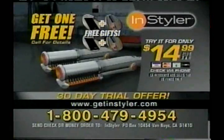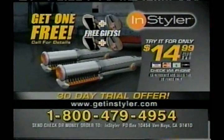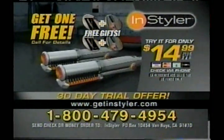So what are you possibly waiting for? This offer will never, ever be available in stores. Call the toll-free number on your screen. You can even pay with a check over the phone. Ask for priority processing. Or for even faster service, go to getinstyler.com.